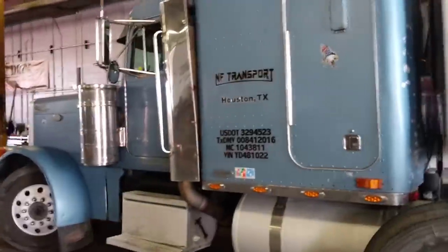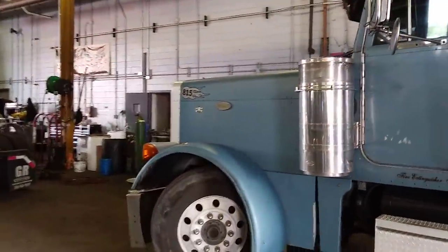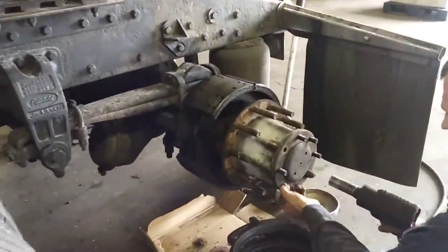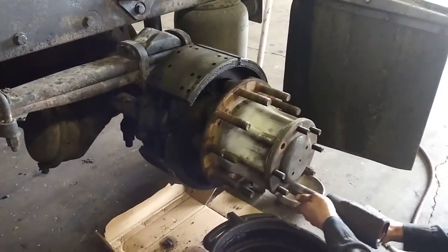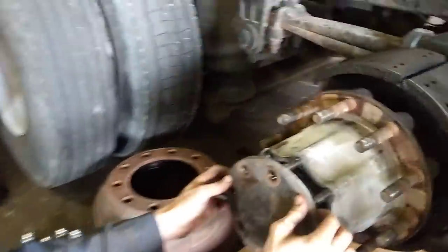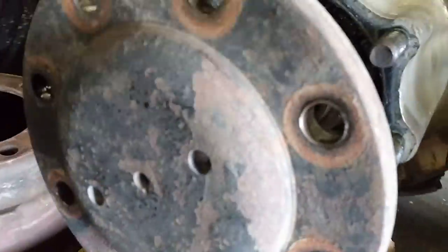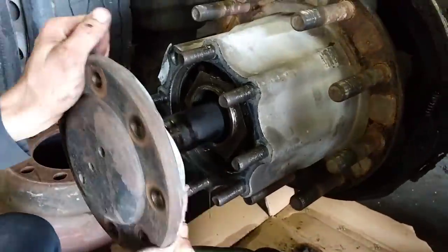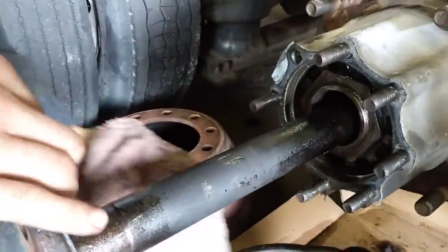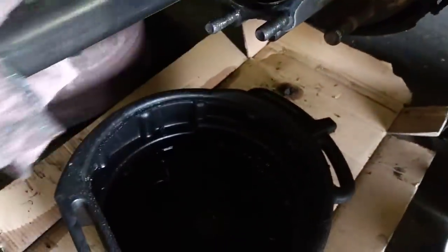This truck belongs to NF Transport, truck number 815, a 2000 Peterbilt. It appears that the whole axle hub assembly is loose, therefore causing additional fluid to leak out and contaminate the shoes and cause the wheel to smoke. Now they pulled the axle out and as you can see, hardly any fluid leaked out, so it appears they didn't top off the differential with additional oil either — nothing came out.